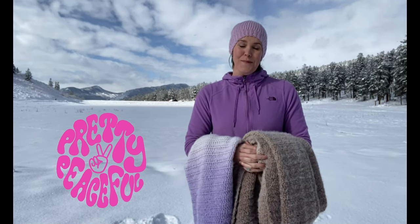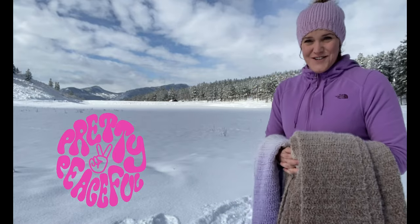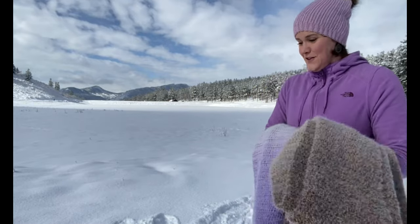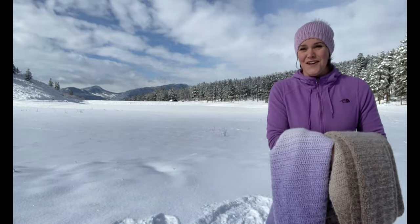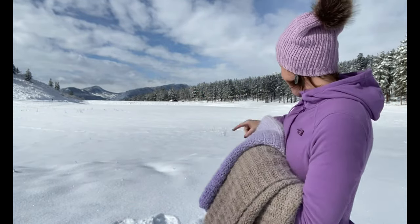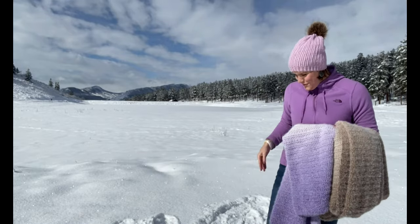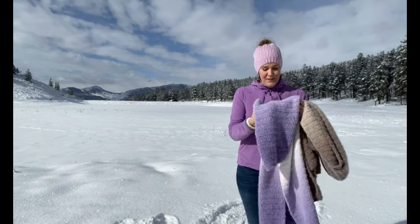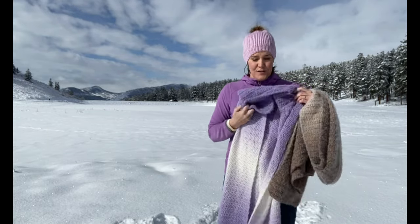Hi, I'm Susan Kennedy of Pretty Peaceful. I snowshoed down to the lake today to show you a couple of new blankets I just finished. This is Lake Simpatico in my neighborhood in Southwest Colorado, and if you look really closely back there you can see the La Flotta Mountains. Rosie's with me as usual, and the blanket I have to show you today is called the Grateful Blanket — there are two sizes to make.